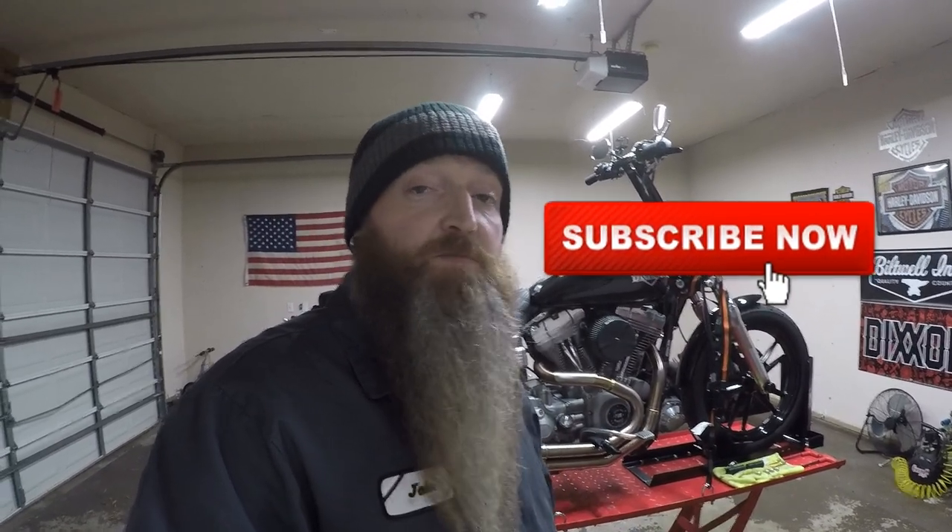If you like what you're seeing, you like these moto vlogs, you like the parts installs — the little logo in the bottom right-hand corner is the subscribe button. Hit subscribe, it helps me out, helps the channel grow, helps me keep doing content. So let's go check out that crash bar we're gonna install.